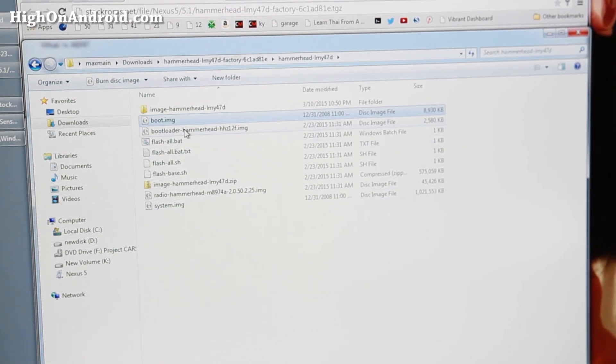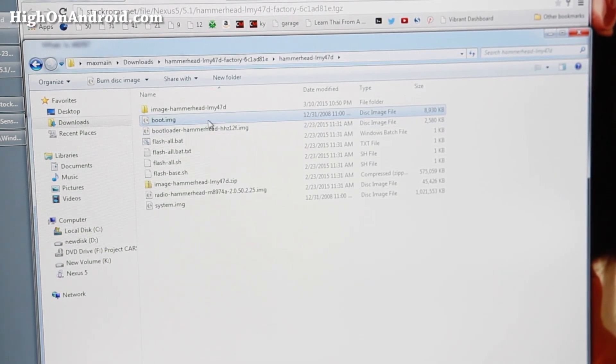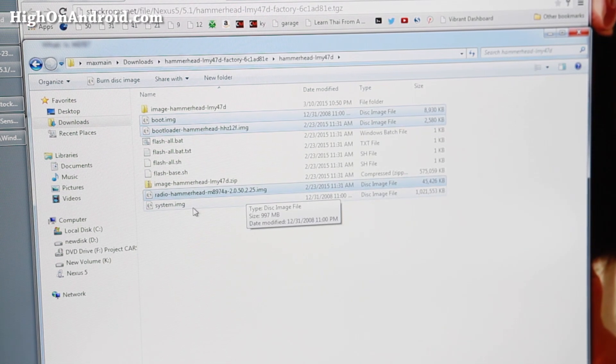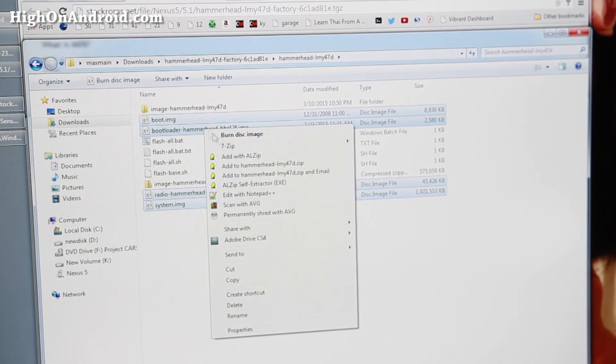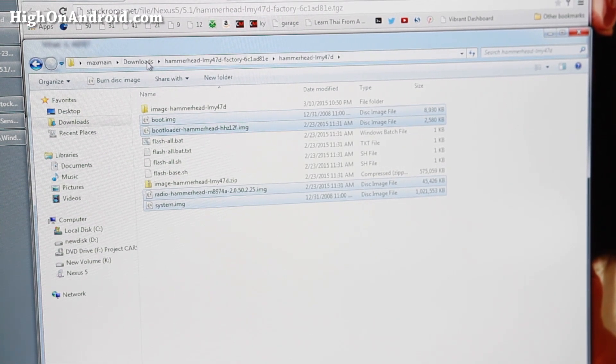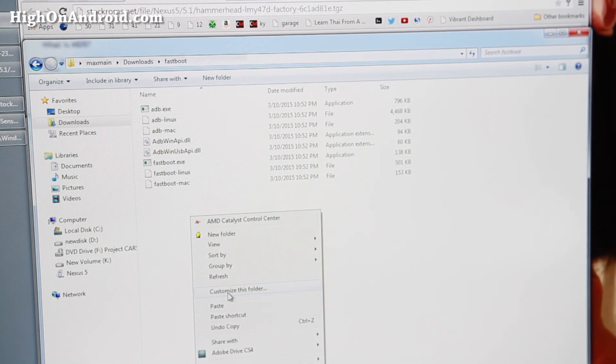Using the Ctrl key on your keyboard, select boot, bootloader .img, radio .img, and system .img. If you don't have a radio file, sometimes firmware files don't include it — just select the three files and don't worry about it. Do a right-click copy, then go back to your fastboot folder and do right-click paste.